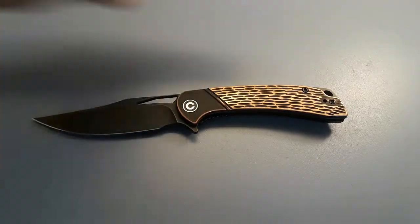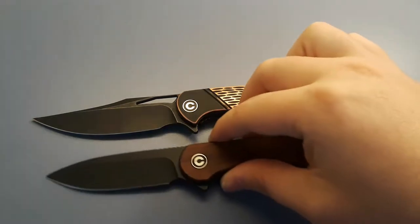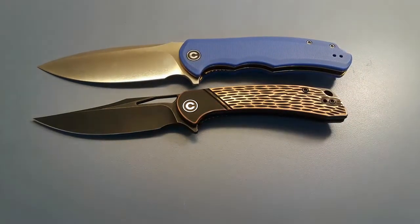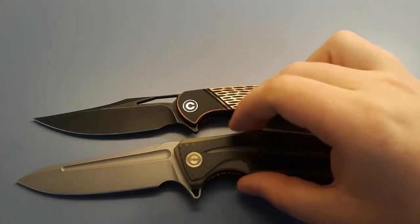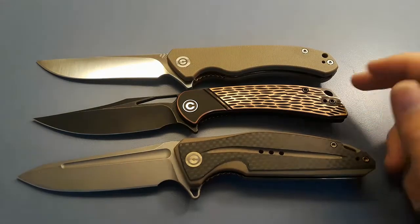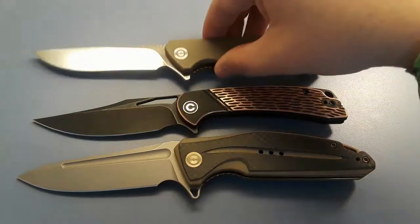Now let's do our Civivi comparisons. Let's start off with the usual suspects: the Elementum and the Praxis. So it kind of falls in between those two. Last up, let's compare against my two favorite Civivis so far — there's some new 2021 models I want to get my hands on. There's the Statera and the Corsair. Both of these are unfortunately discontinued, but I like them a whole lot. It's a little bit smaller than both of those.